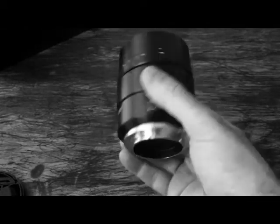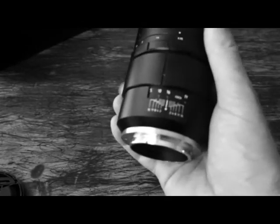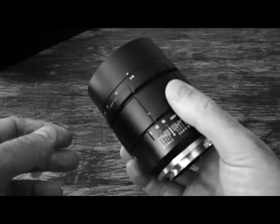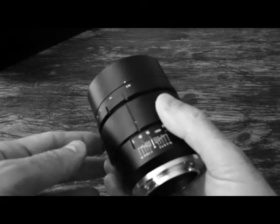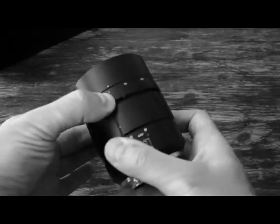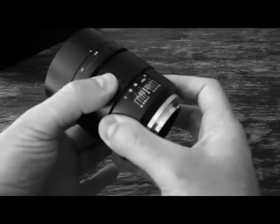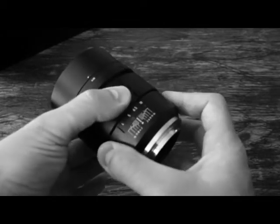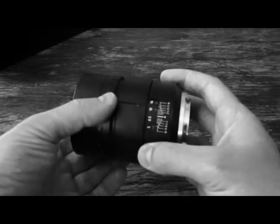It's rather big and heavy — don't let it fall on your foot or you'll break a toe. It's built like a tank, all metal and glass, and it feels very nice in the hand. The aperture ring moves clicklessly and the focus ring moves with the right amount of resistance given the size and weight of this lens.